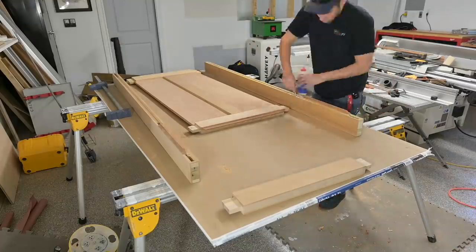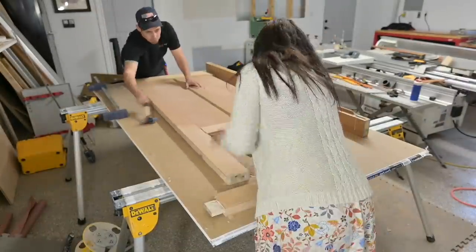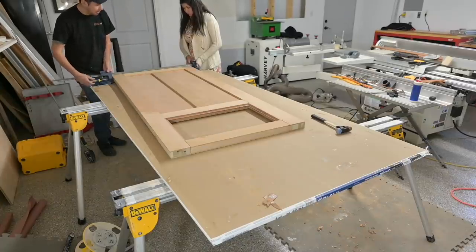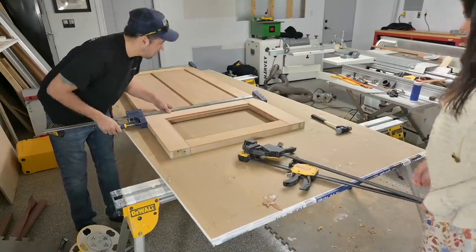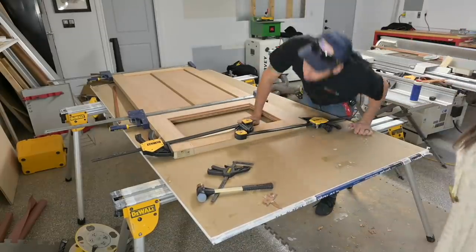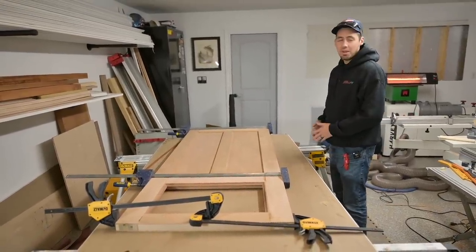Once we got that done it was time to glue up the other pieces: the top rail and two side stiles. We put glue in the mortises and glue all over the tenons, then made sure everything was checking out and square. We threw our clamps on those joints and put some compression on them. I made sure nothing was bowing or tweaking with the clamps — like one clamp lifting one rail or stile more than the other.